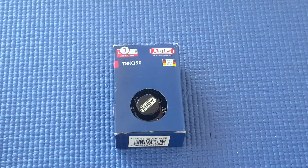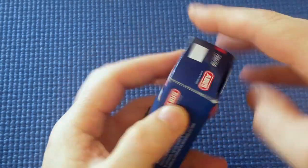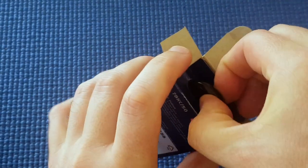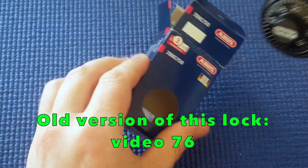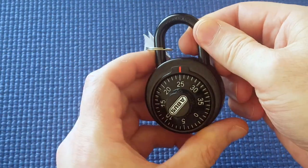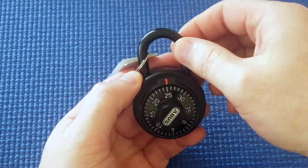I've got a new 78KC50 dial combination padlock here. 3 out of 10, but I am impressed with this new ABUS padlock because the old version was shimmable and the new version is not. So the 3 out of 10 must be because of the 7mm shackle, but it's a great lock in that it can't quickly be shimmed open.